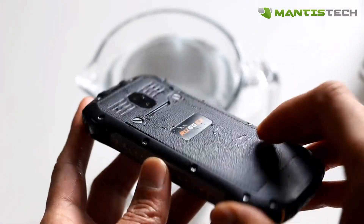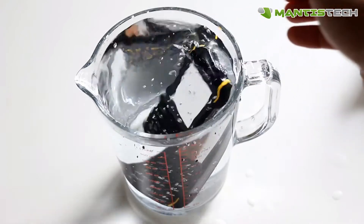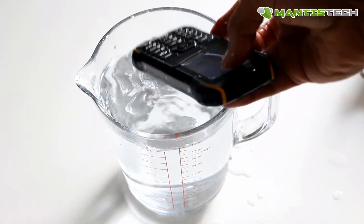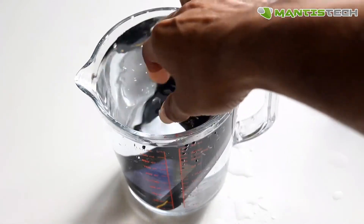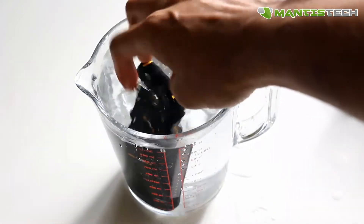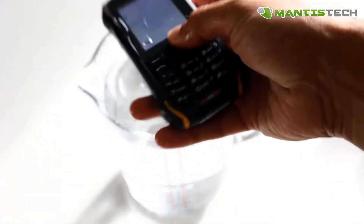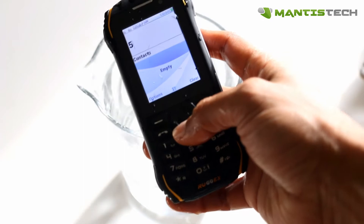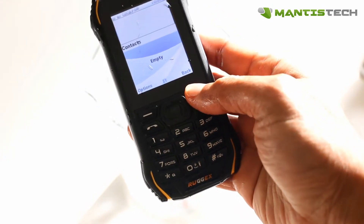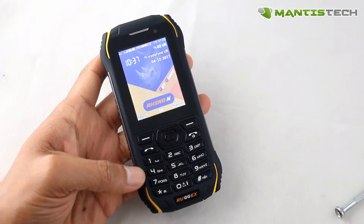Let's do the waterproof test. Now to do this, make sure the bottom port is closed and the back cover is on properly. And there we are — we can dip it in the water, we can shake it around. It's fully waterproof, it's IP68, so it's fully immersion proof for up to an hour under a meter deep of water. So for most people, if you're going to drop it in a puddle or use it in rain or have wet pockets, this is absolutely fine. You can get it out of the water and it's perfectly usable straight away. Just make sure the back cover is closed and the bottom port is closed as well.